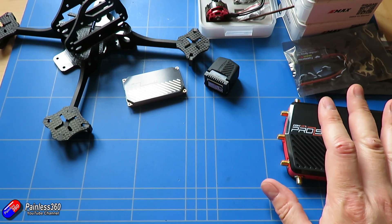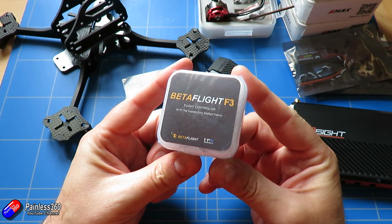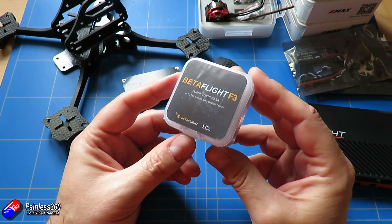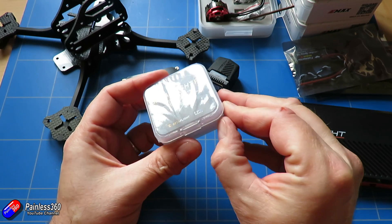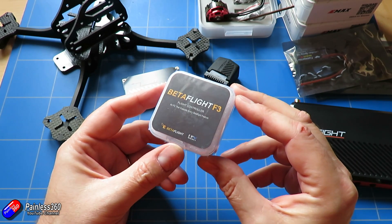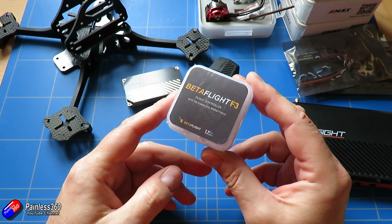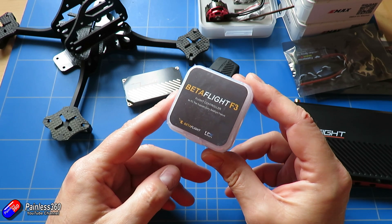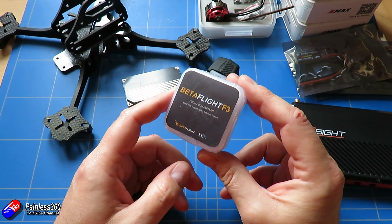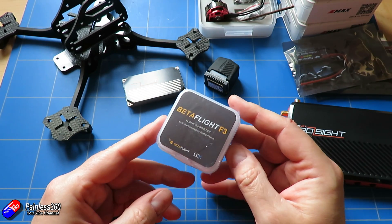The last thing — the thing that's missing — is the flight controller. We're going to use a Betaflight F3 flight controller. This is the one that everybody has been asking us to take a look at, so it's taken us a little bit of time to get our hands on one. We will be putting a Betaflight F3 at the heart of this system, along with all the other components, to make this quadcopter over the coming weeks. The links to all these pieces are down in the description, and if you have any questions or comments about the series, please pop them in the comments below.